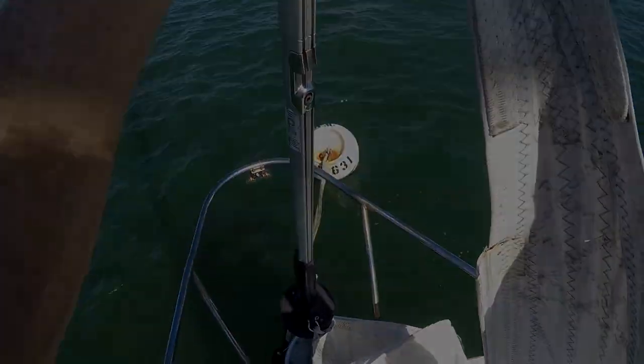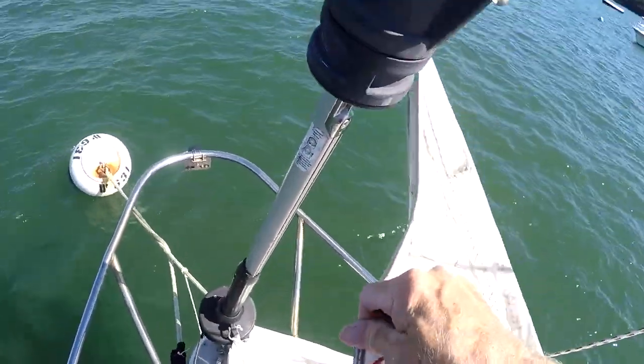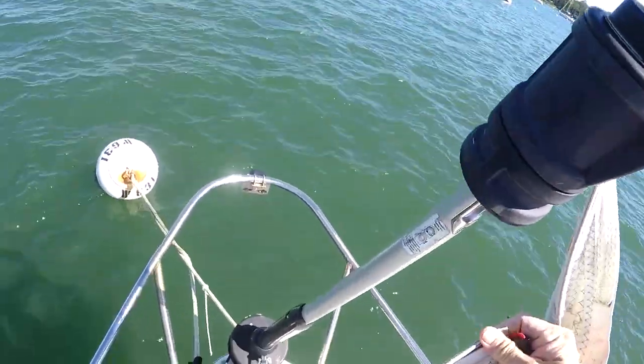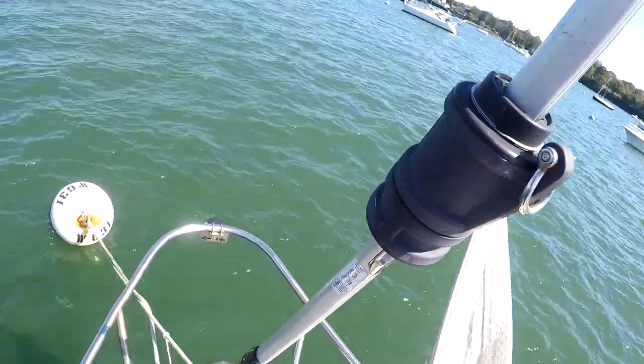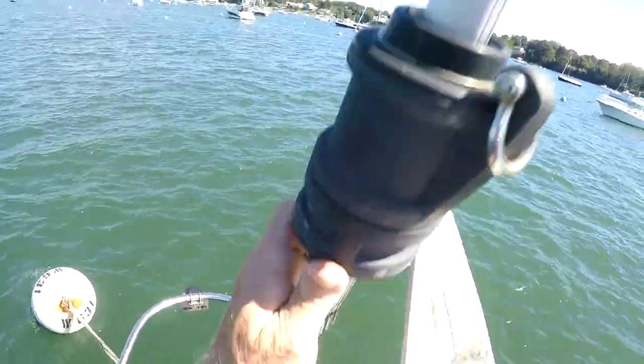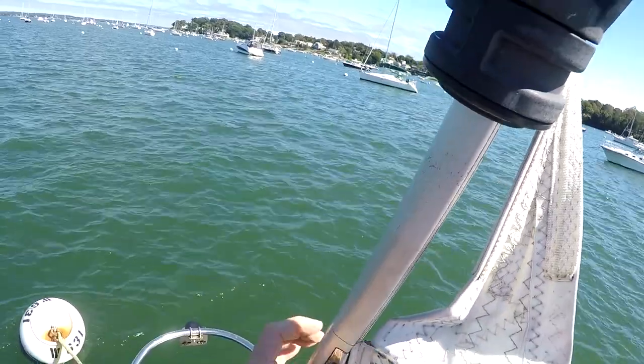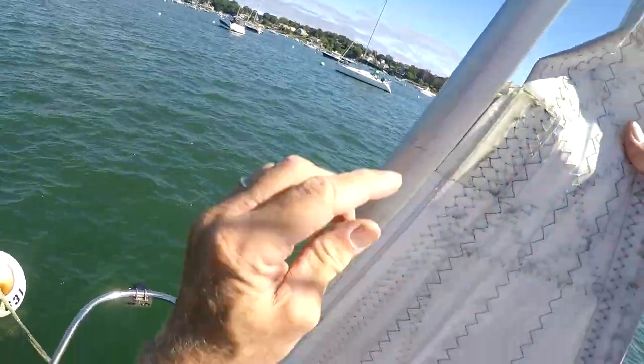Now this luff tape has a bead in it, and it's a certain size bead — I believe this is a number six. You've got to be sure that the bead is the proper size for your furling extrusion so the sail will slide up nice and smoothly.